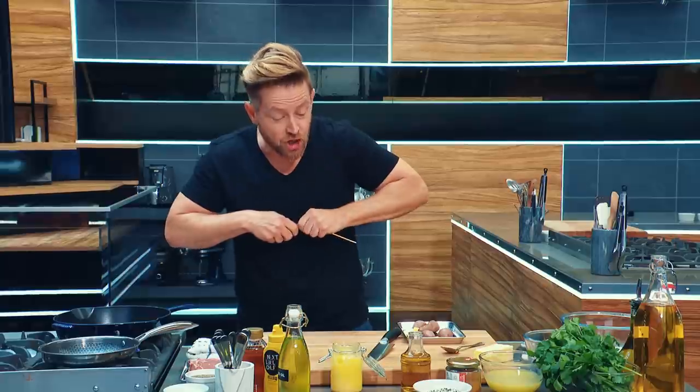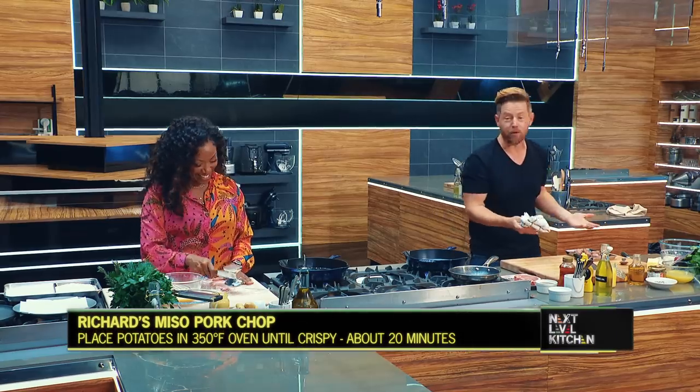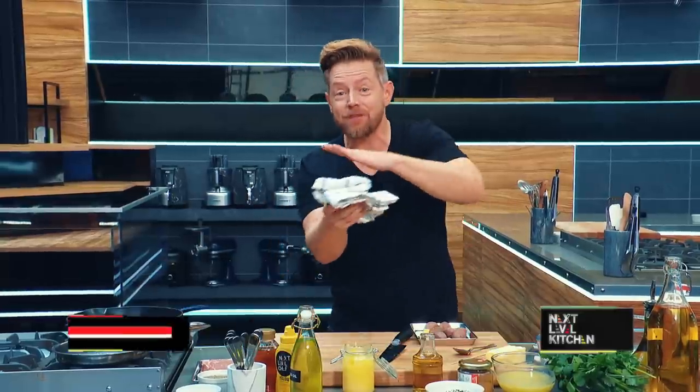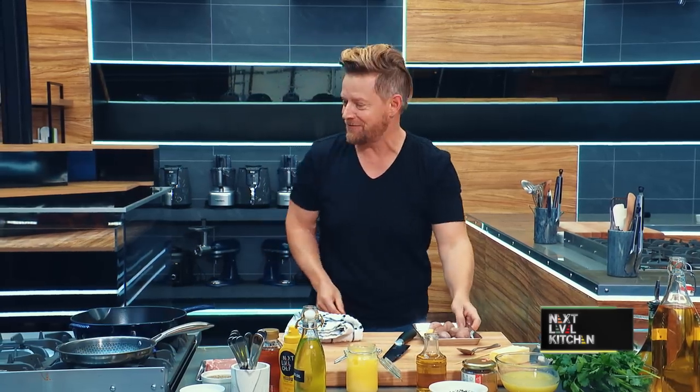The oil that you're cooking in is going to flavor the dish. I love olive oil, but it's not the perfect oil for everything. You want to cook in bacon fat, lamb fat. If you're roasting a chicken at home, save the drippings from that chicken — put it in a little ice cube tray, pop it in the freezer, and cook your salmon in it the next day. That's how you win Next Level Chef.